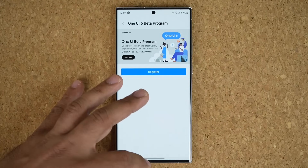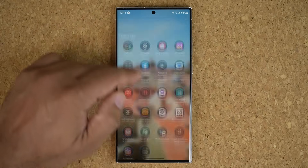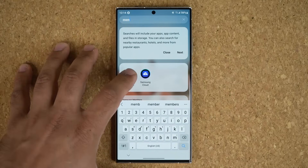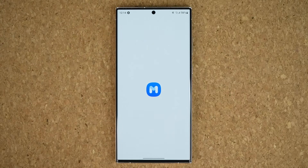Basically what you want to do is grab your Samsung phone and go to the Samsung Members application. It should be pre-installed on your phone, but if it is not you can go to the Play Store and download it. Once you grab your Samsung Members application,